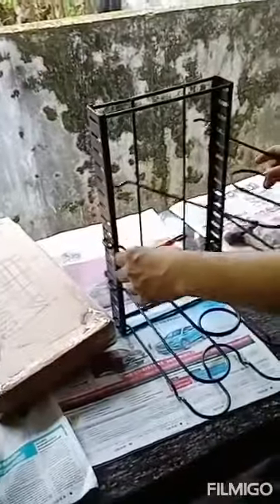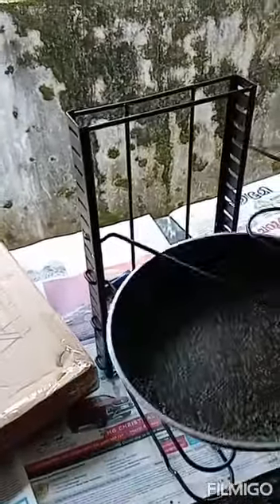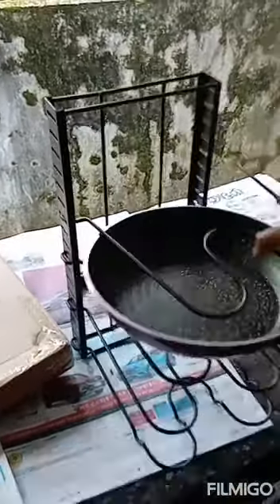We have to insert this — we have to make sure that this corner portion, we are just inserting correctly. So now, based on the width of the vessels, we have to find how much distance should be there between these metal rods.